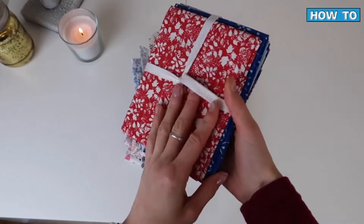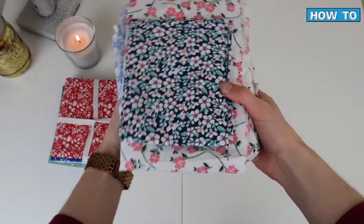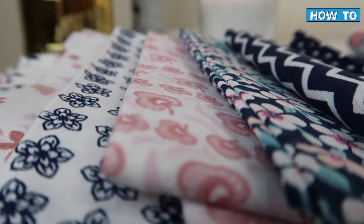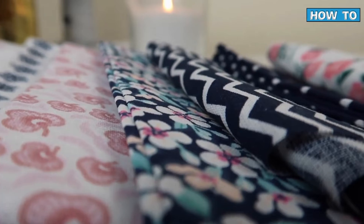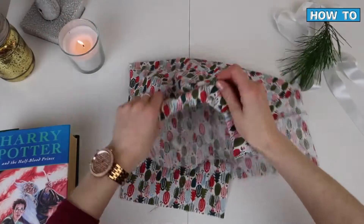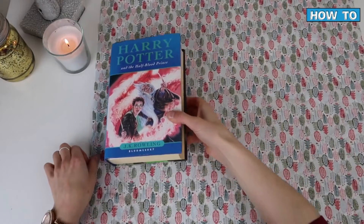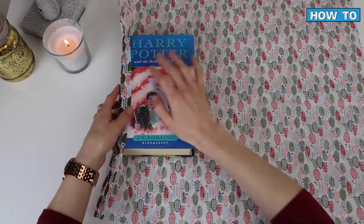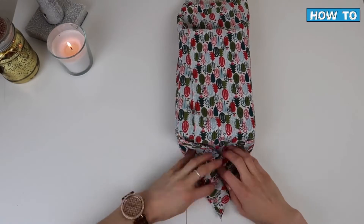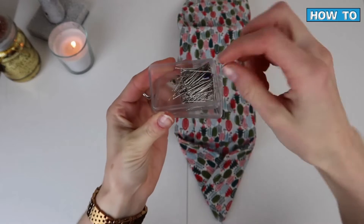Fabric will also be your best friend when it comes to zero waste wrapping. I have a good range here — some specifically Christmas-themed ones depending on who I'm gifting to, and some for everyday use. If you can't find fabric for wrapping, you can also use any kind of shirt or old item of clothing you're no longer using that might not be quality enough to send to a charity shop. I'll quickly show you how to use a fabric square to wrap.